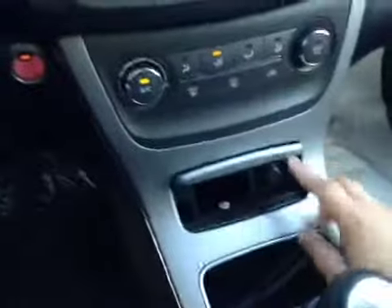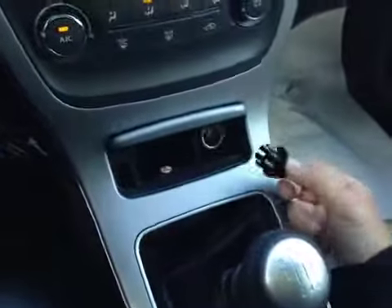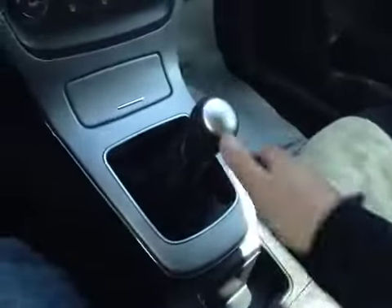Here's your AC. Down here we have an ashtray with a power outlet. Here's your manual stick.